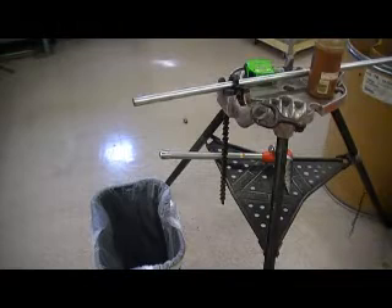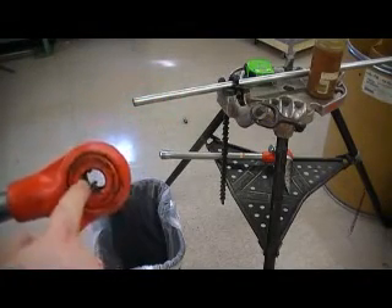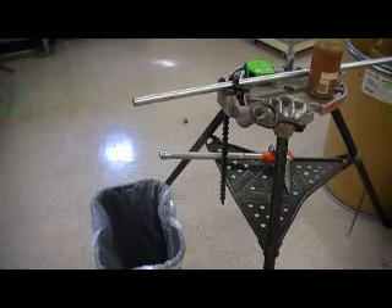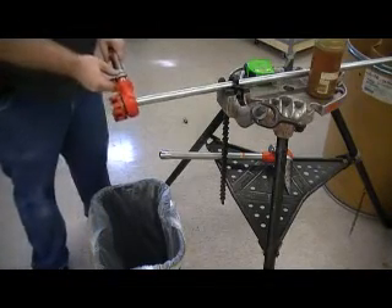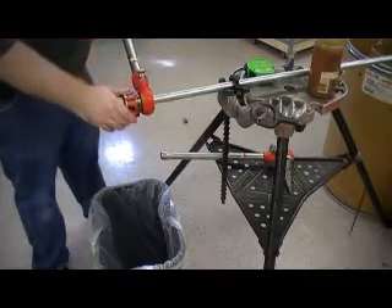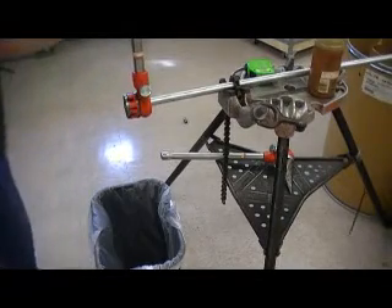I'm going to take my threader and slide the conduit in from this side, and thread it until the conduit reaches this side — slides on like that. Make sure the ratchet is going in the right direction, which will be clockwise.